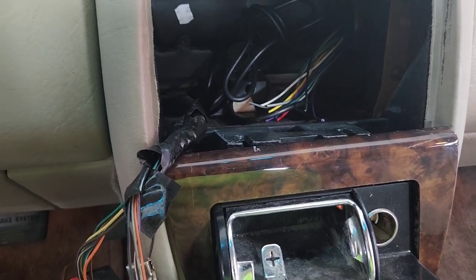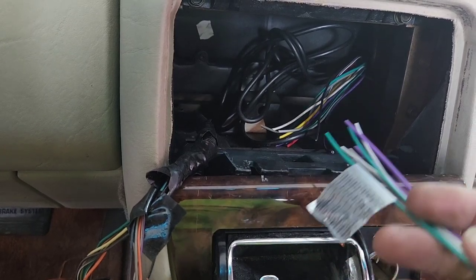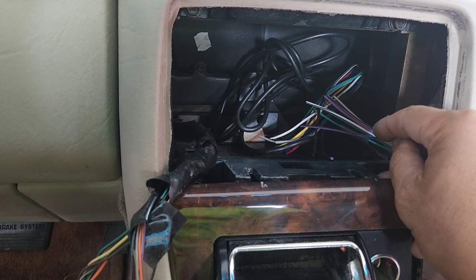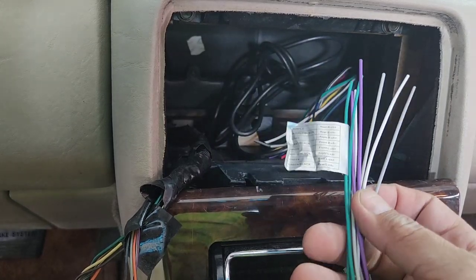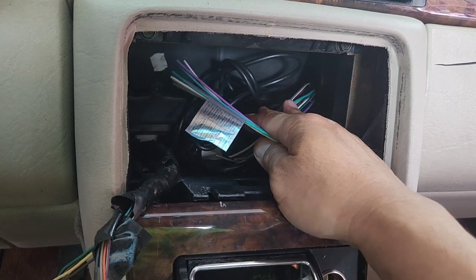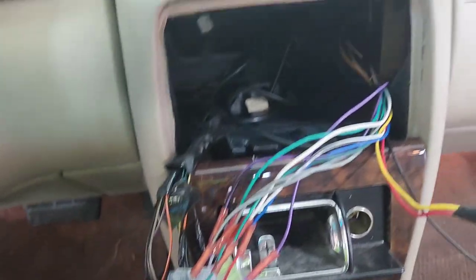I'm going to wire the green, white, purple, and gray together to the aftermarket radio harness — just match the colors. If you don't have a nine-wire conductor or don't want to buy one, I'll link it below. If you don't have it, run eight wires to the back — each speaker channel needs a positive and a negative. In my case, I'm just going to wire color to color since I already ran everything.